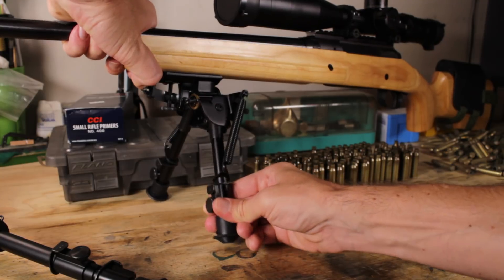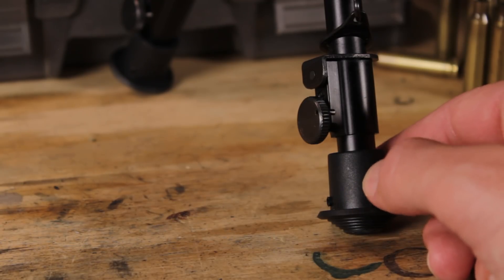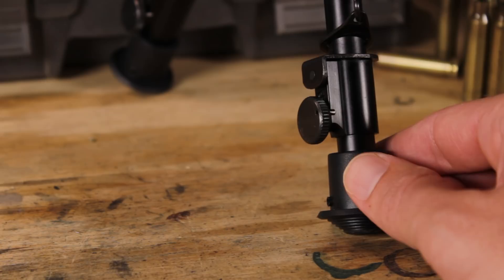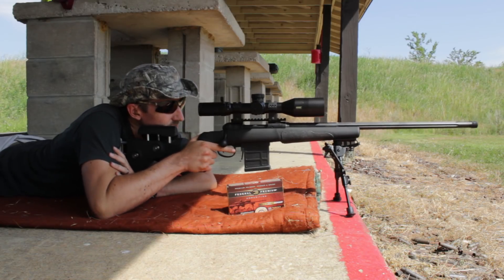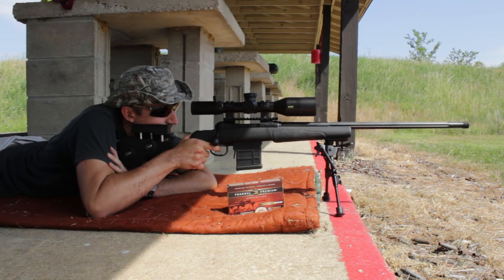These feet are made of a very hard rubber — I anticipate they'll last a very long time, and they dig in really well into grass and dirt. On concrete, however, since they are so hard, they do have a tendency to slip just a little bit.